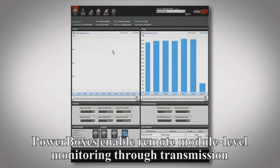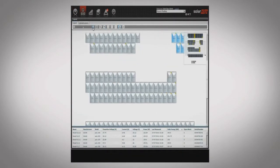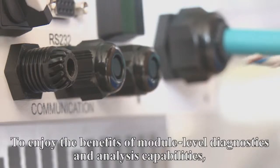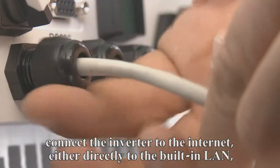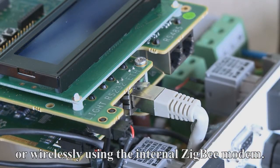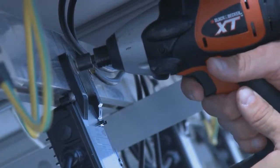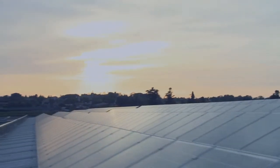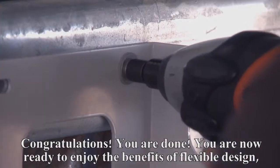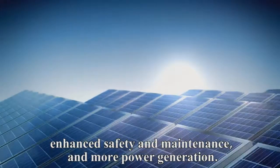PowerBoxes enable remote module-level monitoring through transmission of module performance data over the existing DC cables. To enjoy the benefits of module-level diagnostics and analysis capabilities, connect the inverter to the internet, either directly to the built-in LAN or wirelessly using the internal Zigbee modem. The LCD gives immediate feedback for correct connection. You are now ready to enjoy the benefits of flexible design, enhanced safety and maintenance, and more power generation.